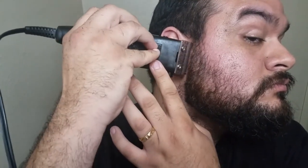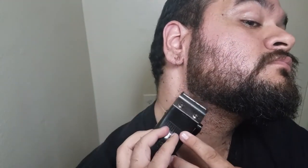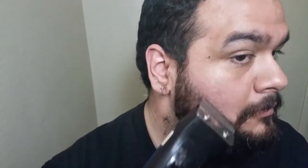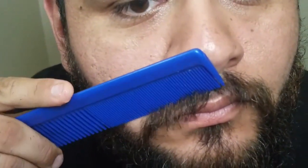Sometimes it gets a little difficult to angle yourself in front of the mirror so that you can see everything. But once I've got the line on the backside of the beard close to my ears, I'll start putting my line up right where the natural line is on my hair. I cut the very bare minimum so that way I still keep as much of my beard as possible.